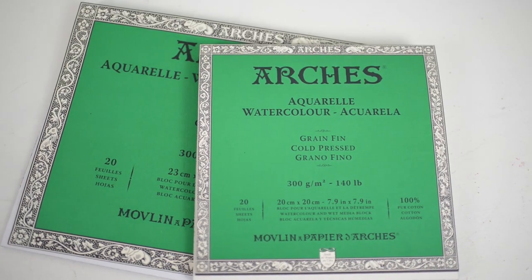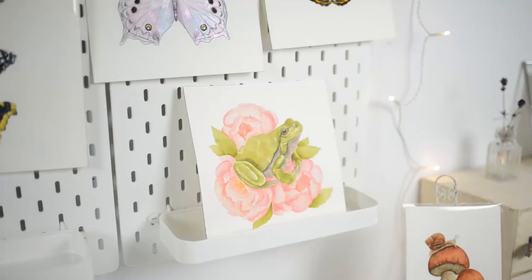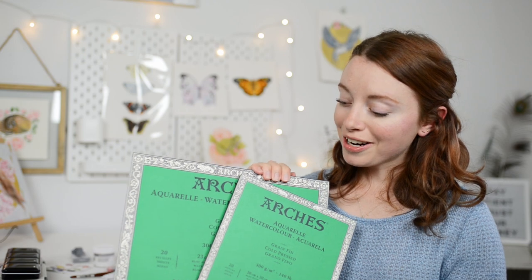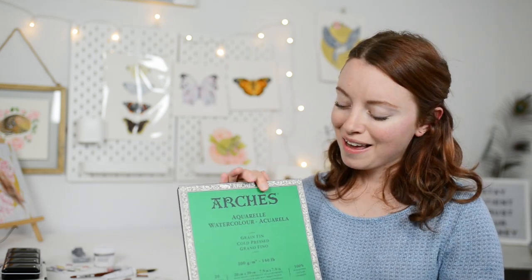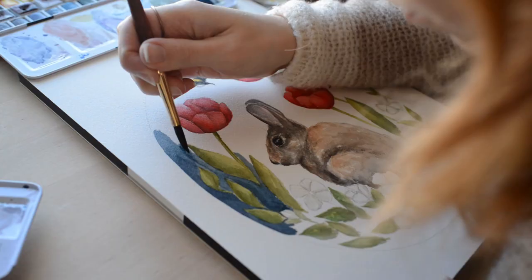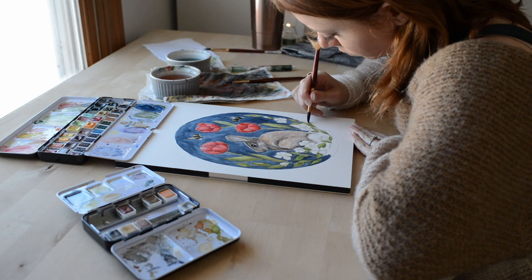Another art supply that I absolutely love is my Arches Watercolor Paper. I started using Arches last year and I never looked back — I don't want to use anything else ever. My favorite watercolor paper is Arches Cold Press. I have the 9x12 block and also the 8x8 block. I prefer painting with a block because I can just paint straight on the pad without having to tape down my paper.